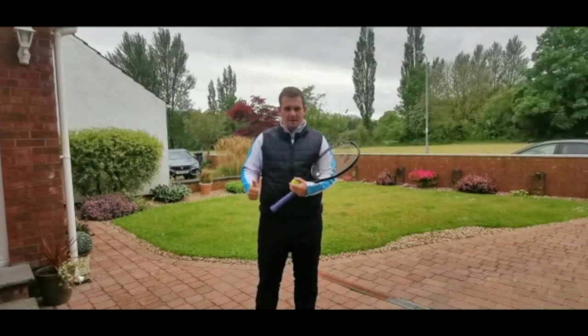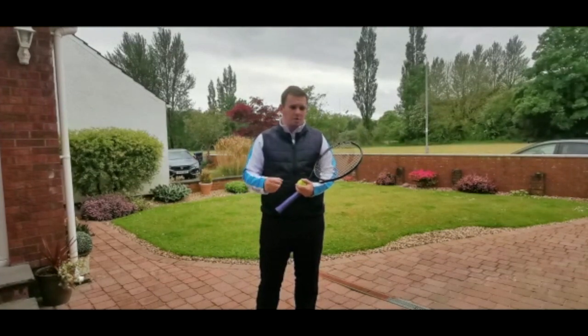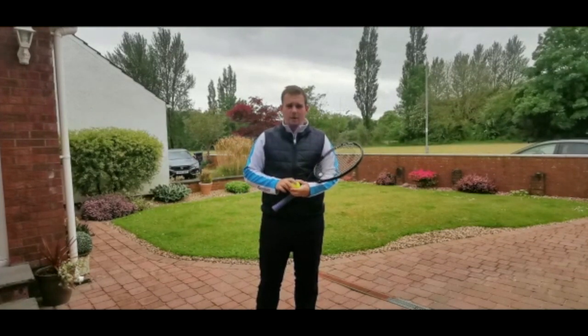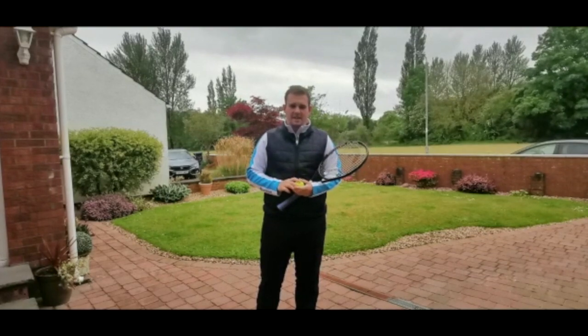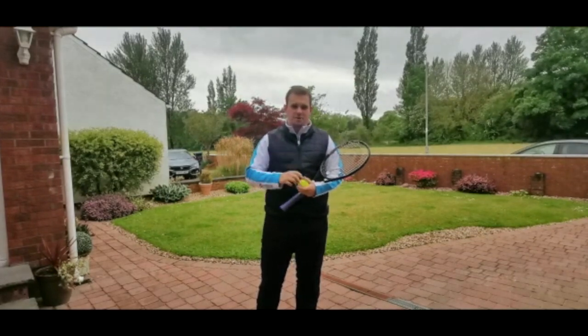I would like everyone to video it, give it your best effort and then post it up on the wall. Have a look at it and we'll pick a winner. Apart from that, can't wait to see everyone back at Giffen Tennis Club and I hope you're all doing well. Cheers.